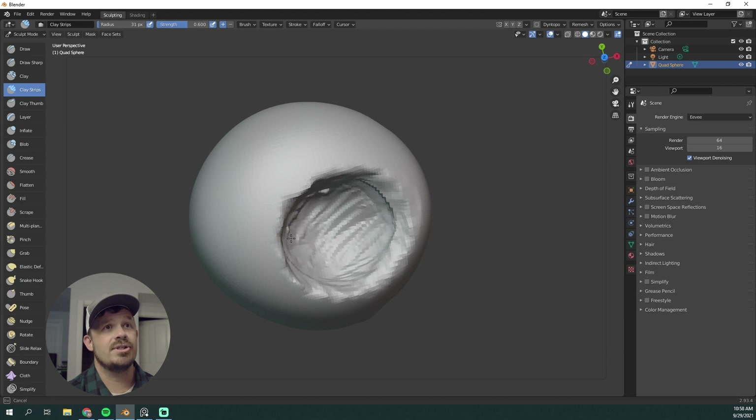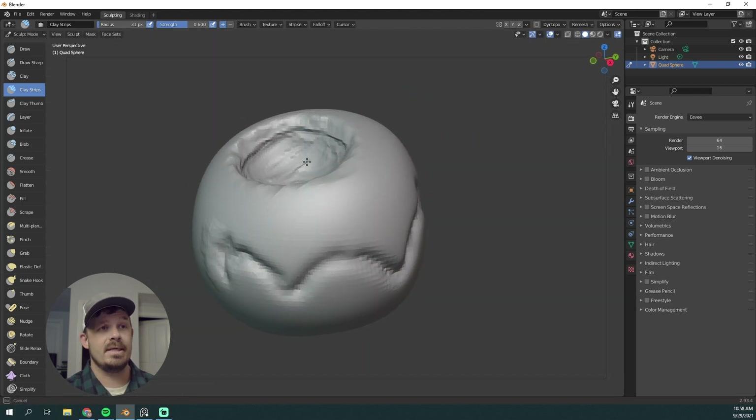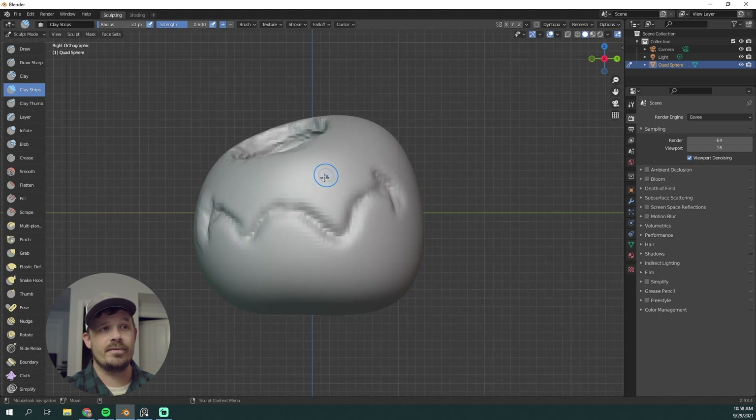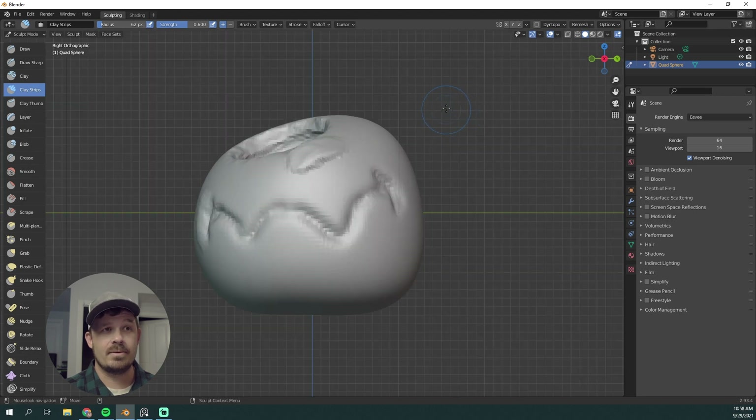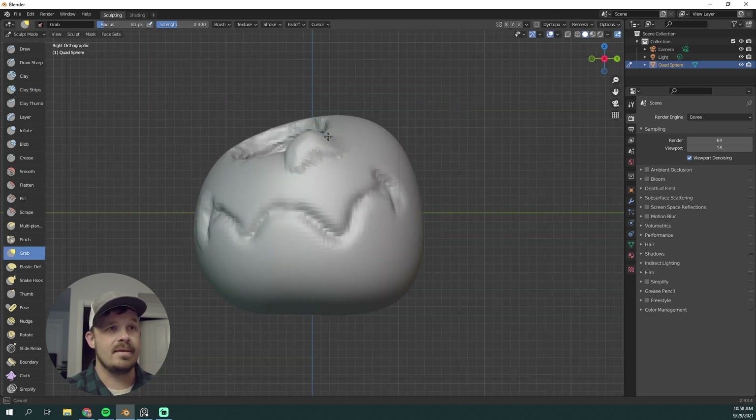I already have a shot in mind for this. So when I'm sculpting, you'll notice I don't actually carve too far down into the pumpkin — it wasn't necessary. Same thing, I hardly do any work on the back of the pumpkin because I wasn't going to do a turntable or anything like that.